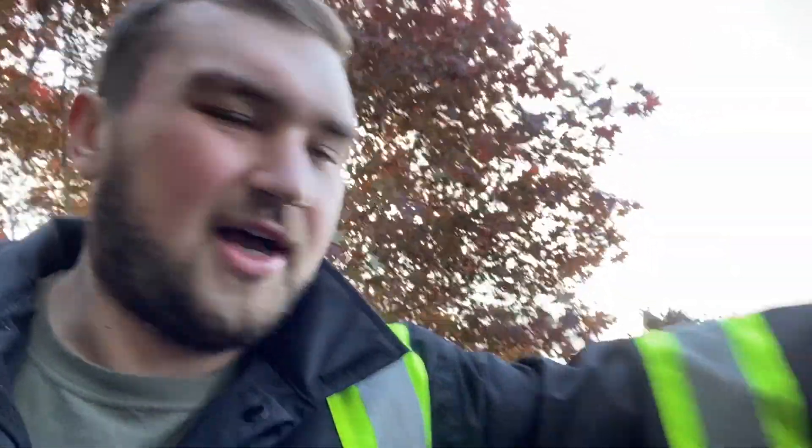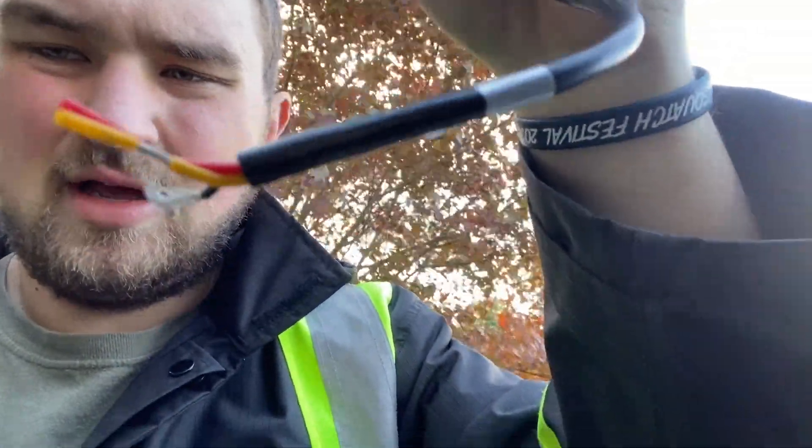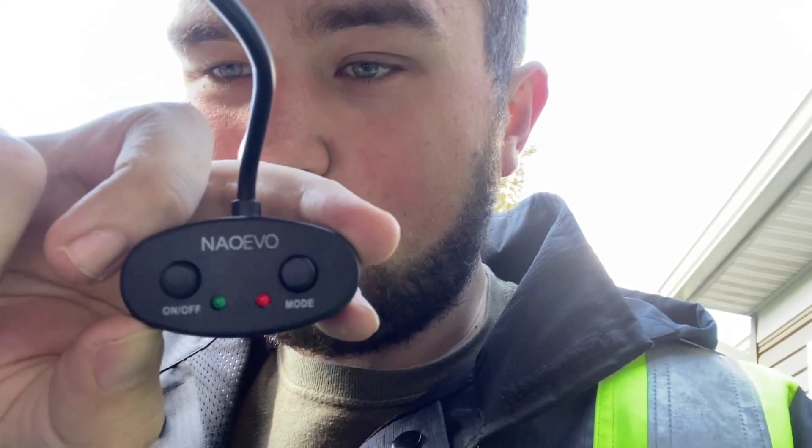It comes with two of those pod lights. There are three wires: power, ground, and a multi-function wire for the mode button, because it has six functions. It comes with a good old wiring harness to connect everything, plug-in connectors so you don't have to splice wires — you just crimp them on each side and plug them in. It also comes with a switch — what's one more on/off button — and a mode button for the six different modes.